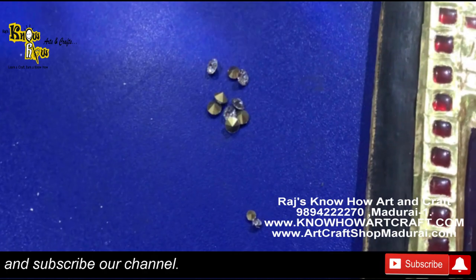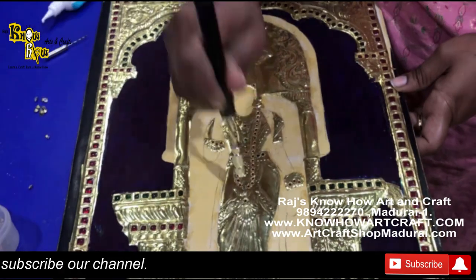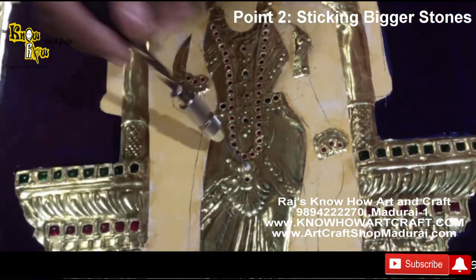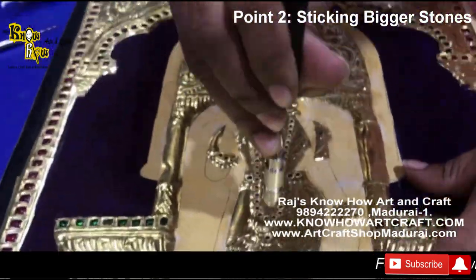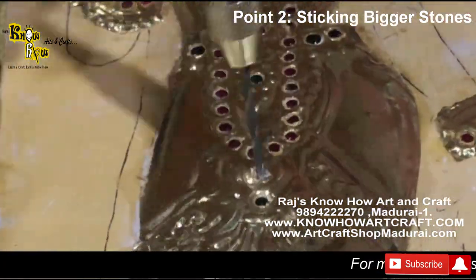Now we are going to show the second thing — the bigger size stones, that is 6mm stones. This is our Meenakshi — Madurai Meenakshi. We are putting the bigger bit inside, and now putting the 5mm bit inside so you can use the to-and-fro mechanism.